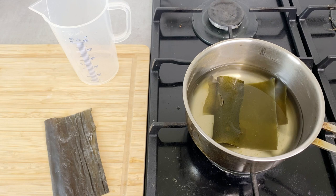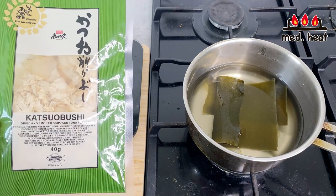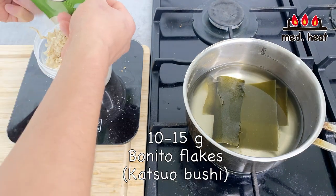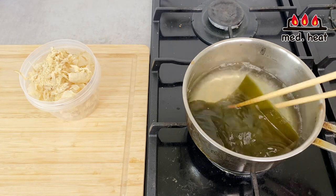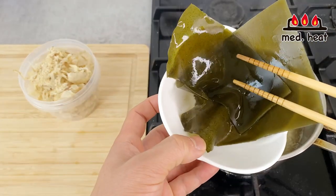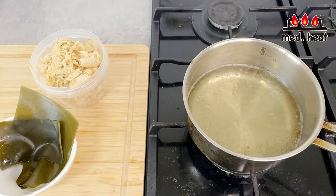I'm going to turn the heat to medium and let this warm up. You want to make sure you don't boil the kombu kelp. While we're waiting, let's measure the bonito flakes — for about two cups of water, I'm going to use about 10 to 15 grams of bonito flakes. As bubbles start forming, right before boil, I'm going to take out the kombu kelp. Don't throw it away — it still has a little flavor and you can eat it as is, or make another small side dish called tsukudani.